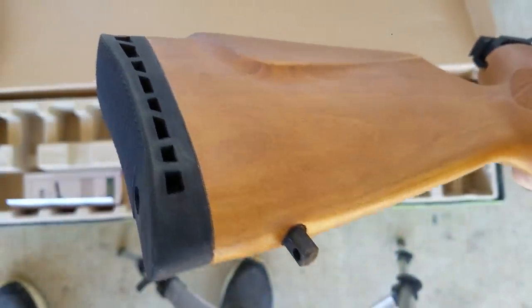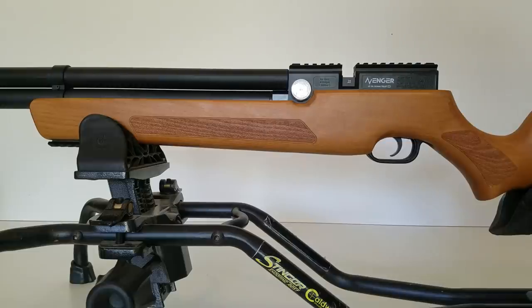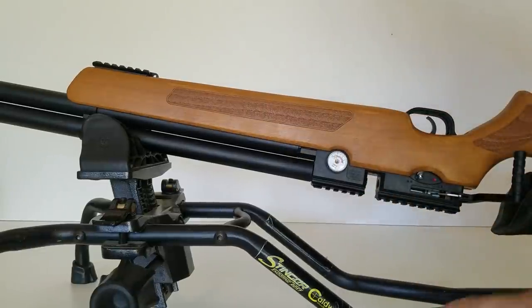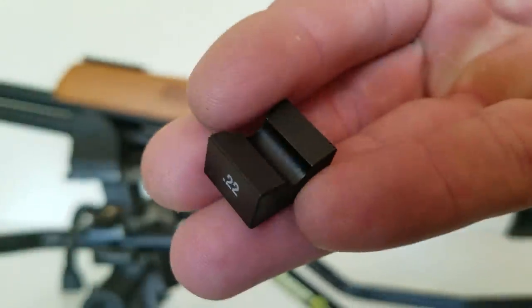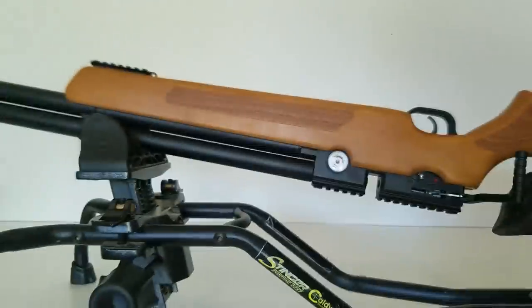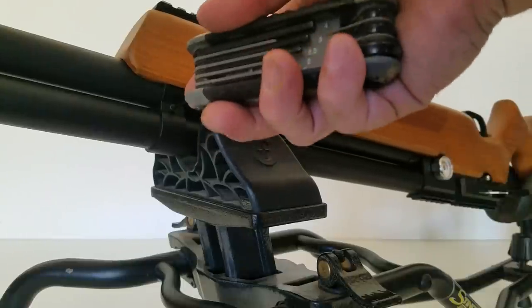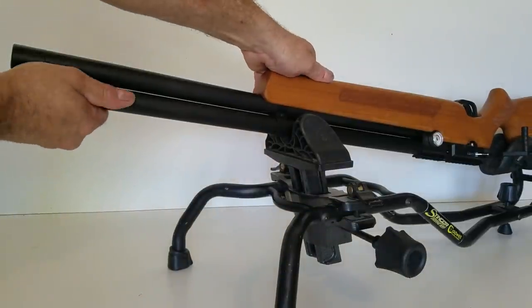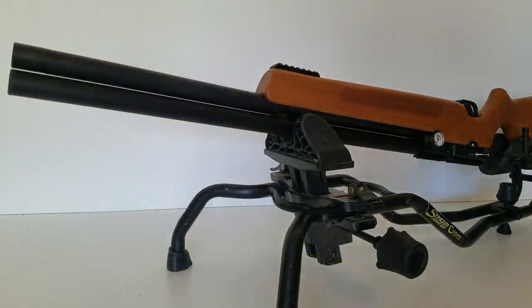All airguns and firearms come with preservative gunk in the barrel, so you have to clean that out. The best way is upside down — pull the single shot tray out. Whoa, this tray is aluminum and magnetic — none of that plastic stuff. It looks like it's going to need a 2mm Allen key. Make sure it's all the way in there, and then you can spin the shroud off by hand.